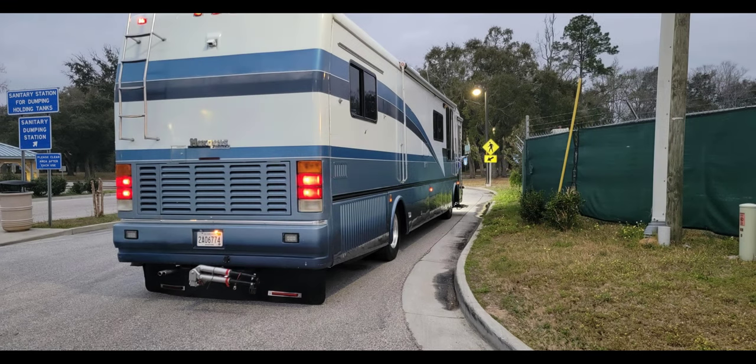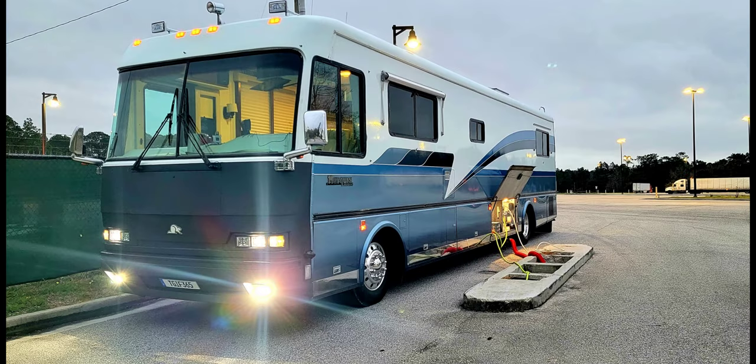Glad it happened close to home. As you can tell from the pictures it's looking pretty good — from the rear, the front, down the side, it looks like a different coach, almost 100% better. Also added new headlights and fog lights — the factory setup was very dim and you could hardly see to drive at night, but now I can light it up and see very well, making it a lot safer.